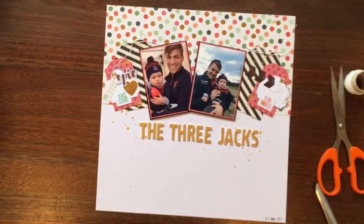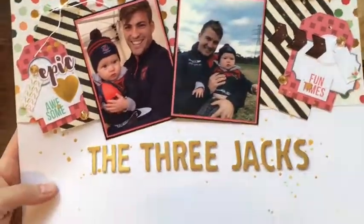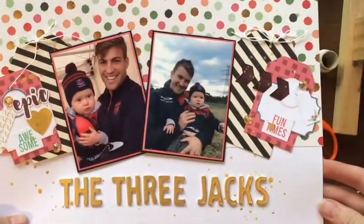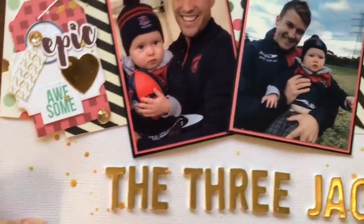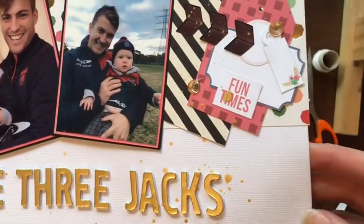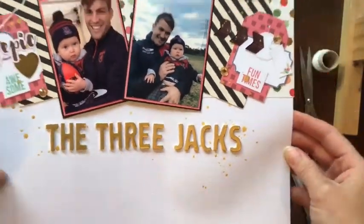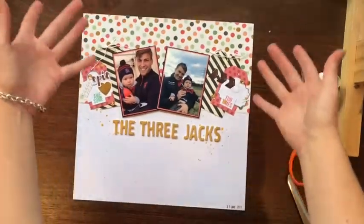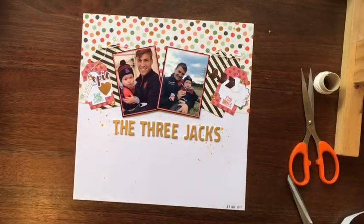And then I am done. So here is my Three Jacks layout - I hope you like it and I hope it inspires you to do something. Hopefully this was a helpful layout for you and it encourages you to do one yourself. Thanks guys, stay tuned for more next time, bye!